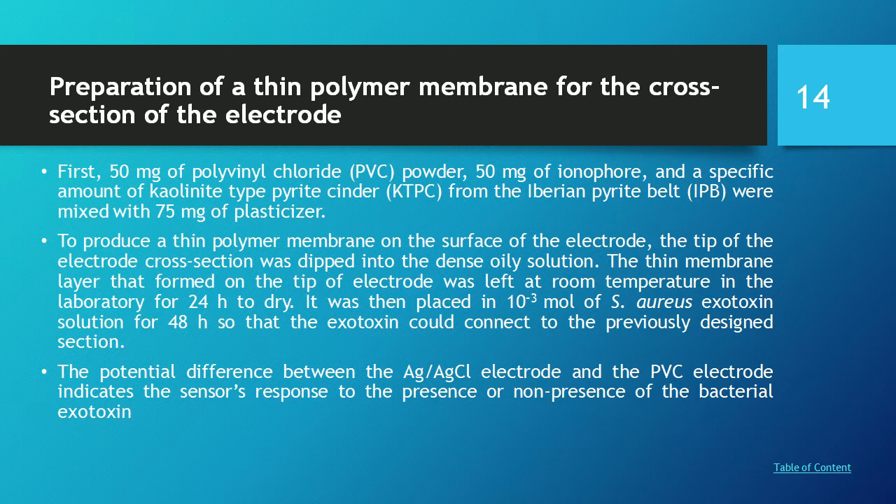Preparation of a thin polymer membrane for the cross-section of the electrode: First, 5 mg of PVC, 15 mg of ionophore, and a specific amount of a colliant type, KTPC from the Iberian pride belt (IBP), were mixed with 75 mg of plasticizer. To produce a thin polymer membrane on the surface of the electrode, the tip of the electrode cross-section was dipped into the dense oil solution and left at room temperature for 24 hours to dry.